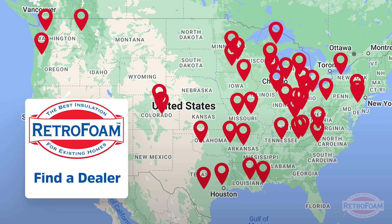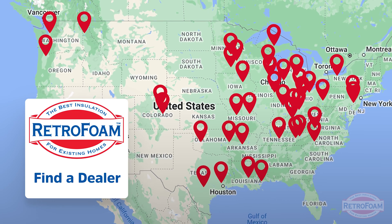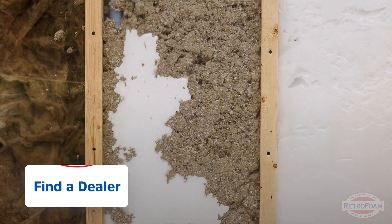Now with that said, if you're at this point in your research you're probably ready to talk to a contractor. Go to our link below and hit our find-a-dealer link. Go to that page, find a dealer near you, and request a free estimate today. This is the Professor of Foam reminding you that building is a science.